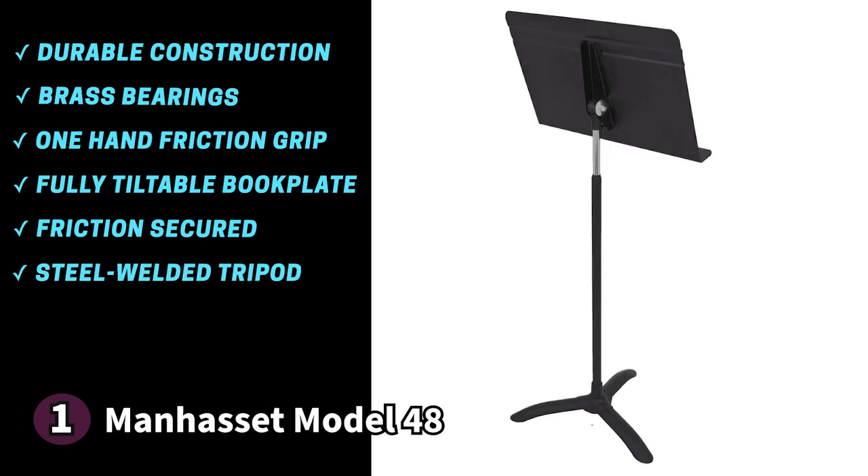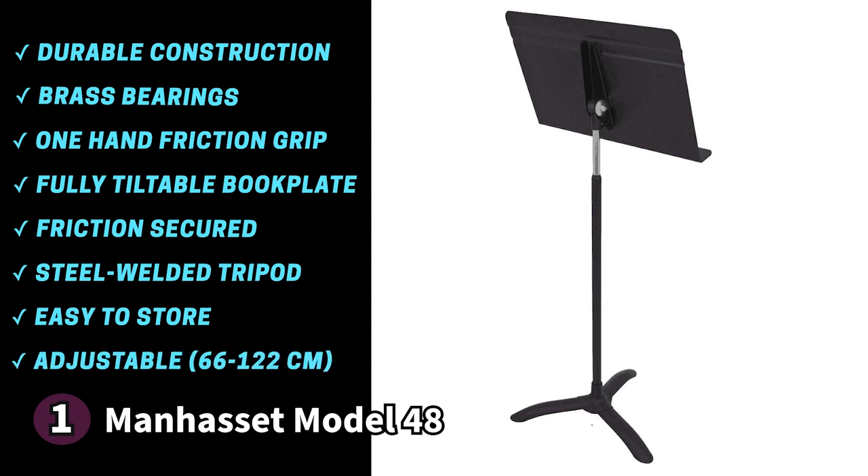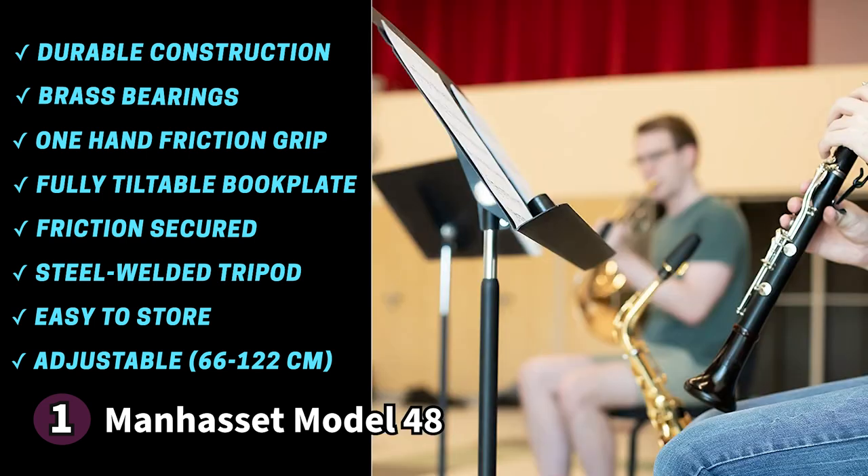It's easy to store when not in use. The height is adjustable from 26 inches (66 cm) to 48 inches (122 cm). One thing to know before buying: some users find the assembly instructions challenging. If you're looking for a tried and tested music stand, the Manhasset Model 48 is perfect — a fantastic choice for beginners and pros alike.